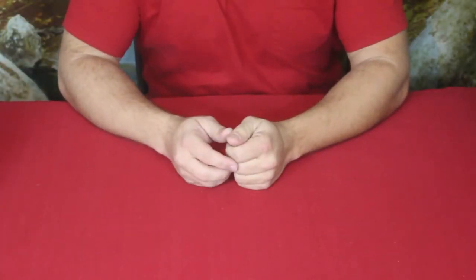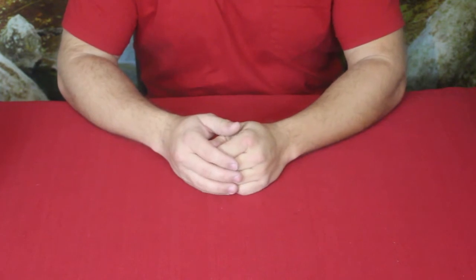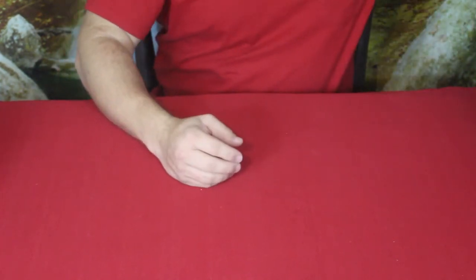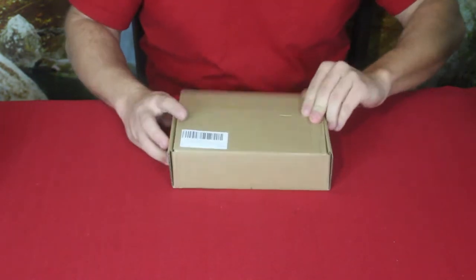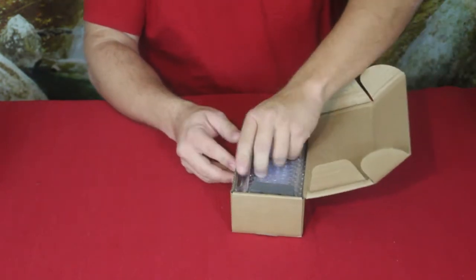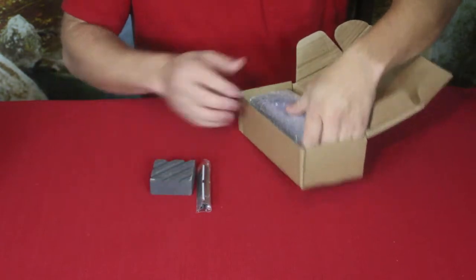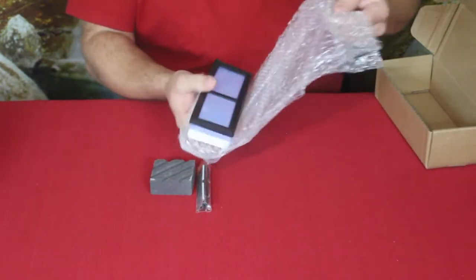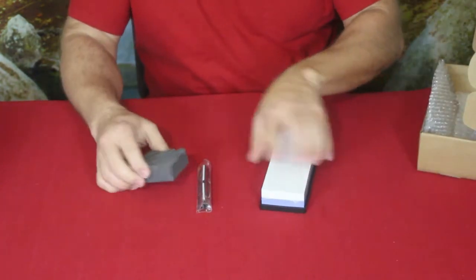Hello everybody, welcome back to the World of Me. My name is Cougar and this is another episode of our Amazon review series. We got another product in today that was sent to us by a company — they wanted us to check it out. Right here is the box and as you can see there are a few different pieces inside. This is a knife sharpening set or kit.